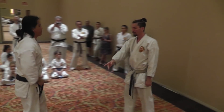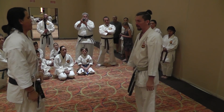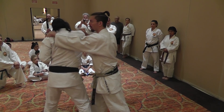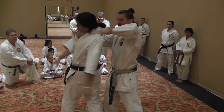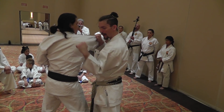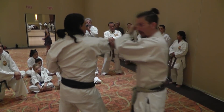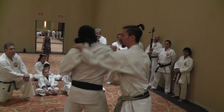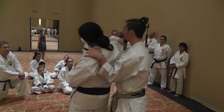One more time so everybody can see. This hand is going to lift, this hand is going to grab. If you just pull straight across, he's not going to go down. This elbow needs to drop — you need to pull it down, just like our down block. The hand comes down. So as this turns, this grabs. Now I've got control of both shoulders.